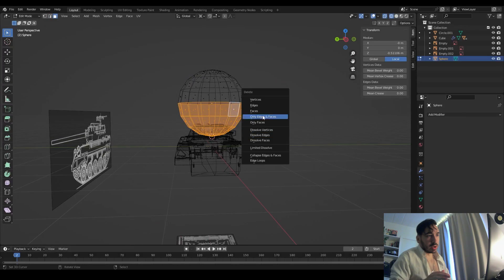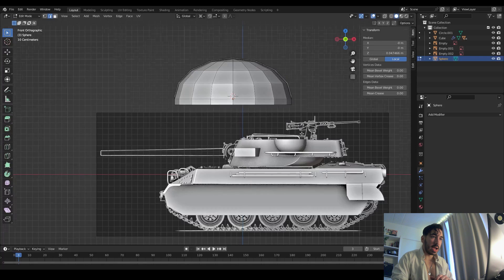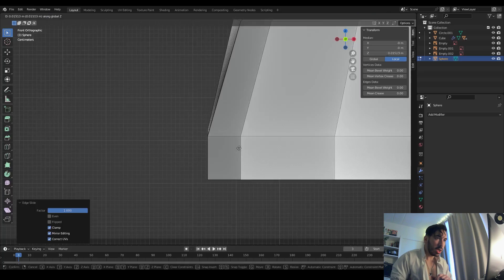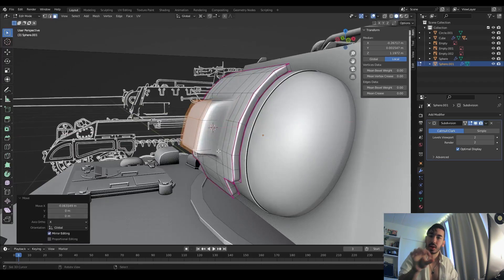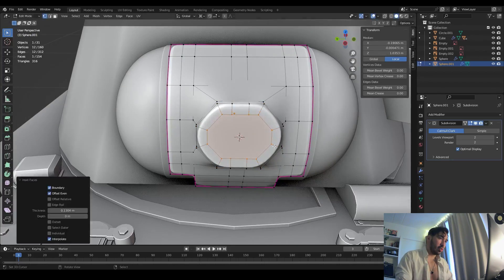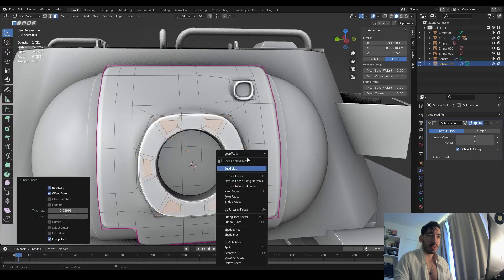Now we're going to make the gun. We're using a sphere — a quarter of a sphere — duplicating it to the other side to create the mantlet. We connect those two to get a half-capsule shape and place it at the front of the turret. There's another metal surface at the front which is where the gun sticks out of. We need to make a circular hole, extrude that inwards, make another hole in there, and add some holes for screws — this is where we're going to place the gun.